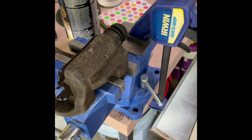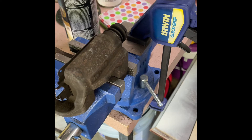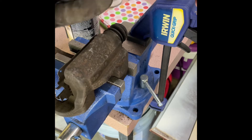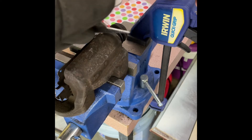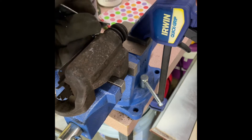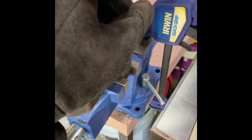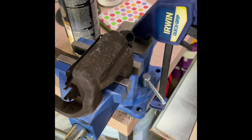Basically what you have is a caliper boot that looks like this when taken off. The way it's put in is basically compressed in. To remove the old one, grab something sharp — maybe a chisel, screwdriver, and small hammer — and basically tap out the old one, slowly going around the edges. There you go.